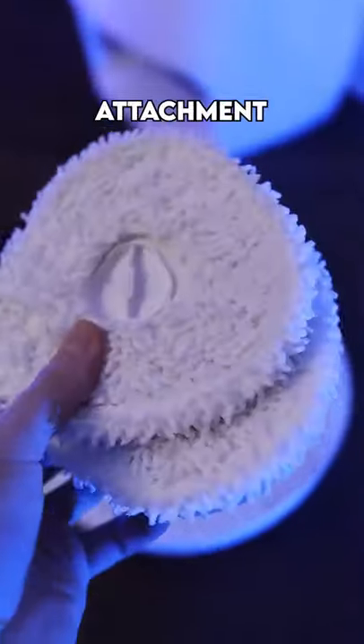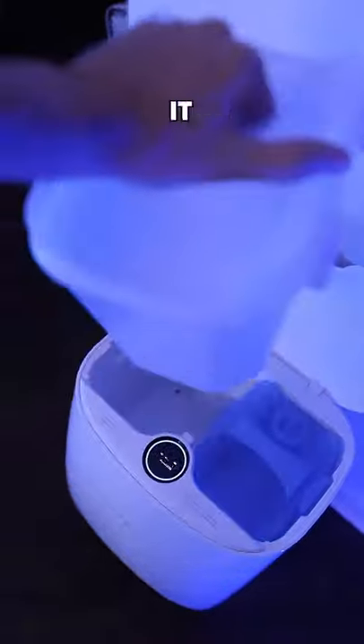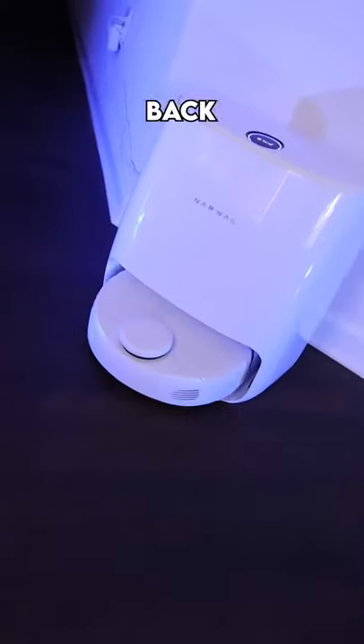Going from a vacuum to a mop is super easy — you take one attachment off and then snap these other two right on. Another cool feature is this base station: it cleans the robot up all by itself without you ever having to touch it. When the robot's done cleaning, it goes right back in the hub.